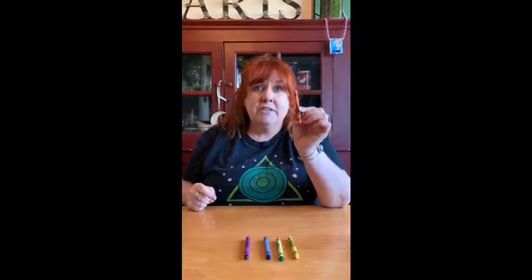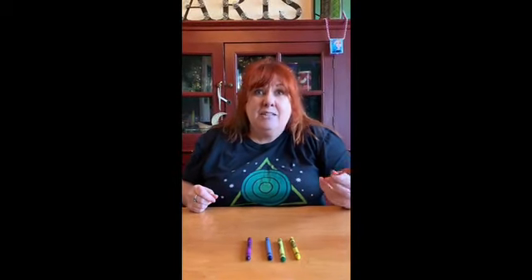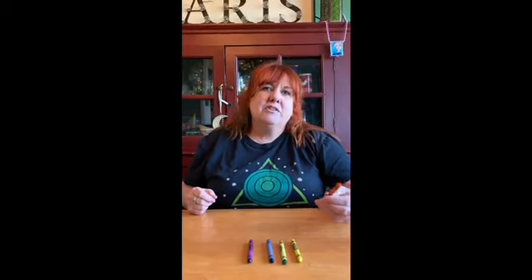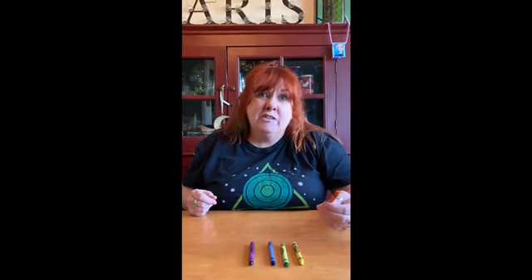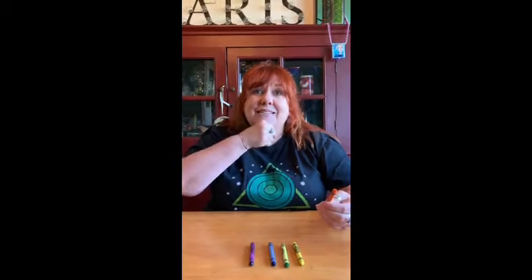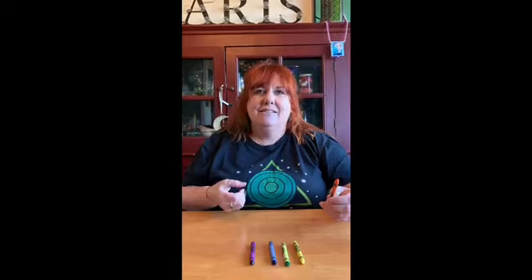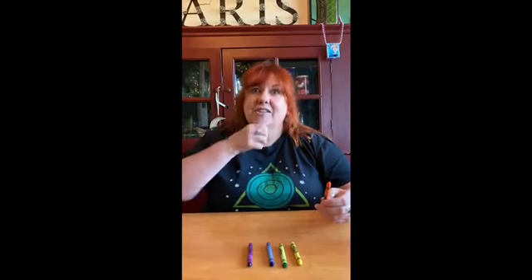Now to say orange, it is the same sign that you use if you want to eat an orange — like an orange from a tree. It kind of looks like you are a leprechaun grabbing at your little leprechaun beard like this. Squeeze, squeeze. I know that's kind of silly, but that's how I remembered it. So let's do orange. Squeeze, squeeze. Orange. One more time. Orange. Good job, guys.